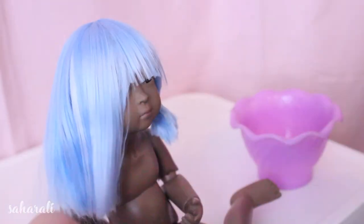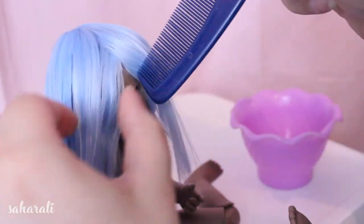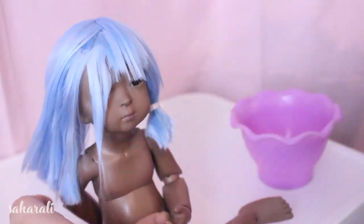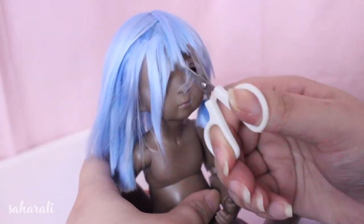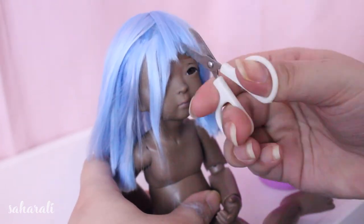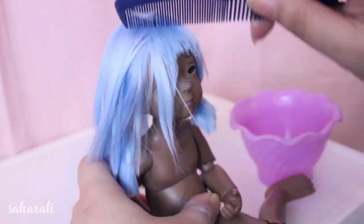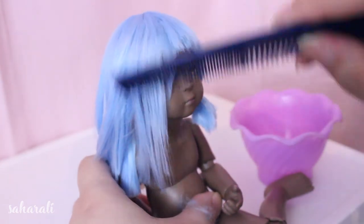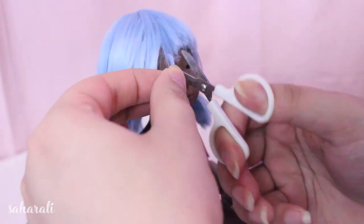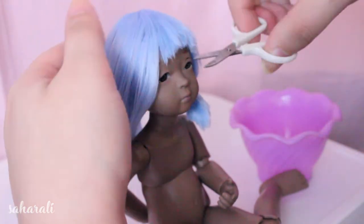I'm going for a bit of a choppy look with the fringe. I think it looks super cute on young girls or people with round faces like Nani. When cutting the hair with scissors, the best advice I can give you is to always cut up. Unless you want dead straight perfect style bangs, cutting up will give you a more realistic end as it emulates the tapering our hair does naturally.